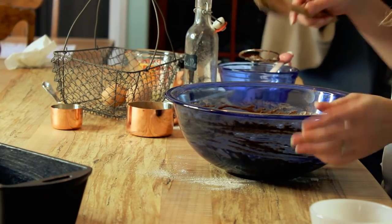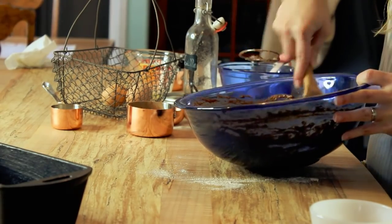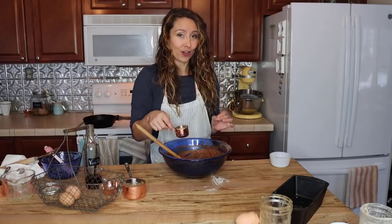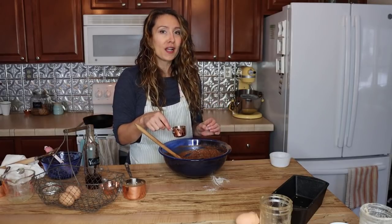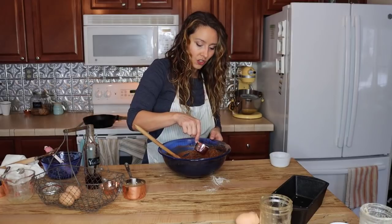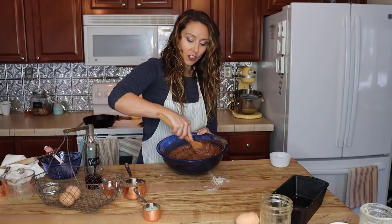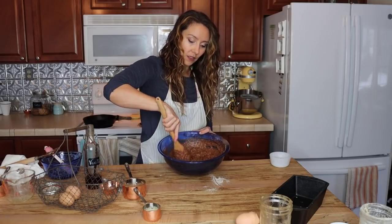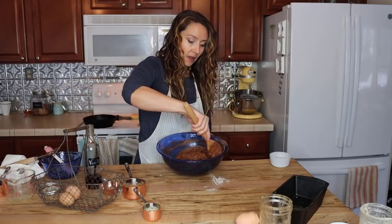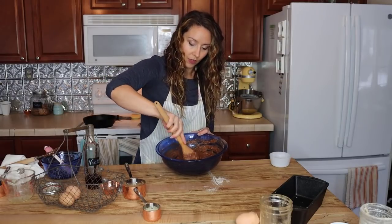We're just going to fold this together. If the dough feels a little bit too thick, I have a little bit of coffee here. Coffee heightens the flavor of chocolate — you don't end up tasting the coffee in the final recipe, but it's kind of a secret weapon for getting a deeper chocolate flavor in baked goods. I'm going to add just a little bit since the dough is slightly thick. This is something to watch when working with fresh ground flour, as it absorbs moisture differently than all-purpose flour. You can get my guide to baking with fresh flour at the blog.